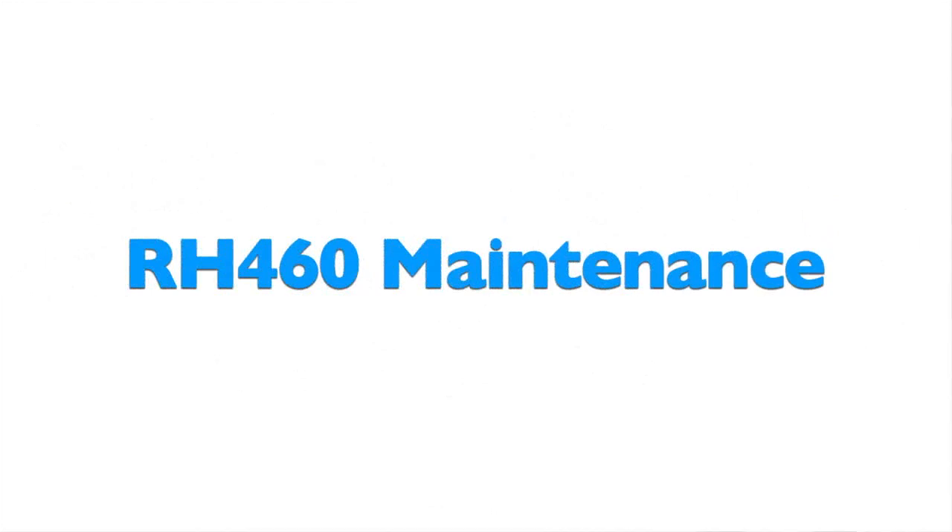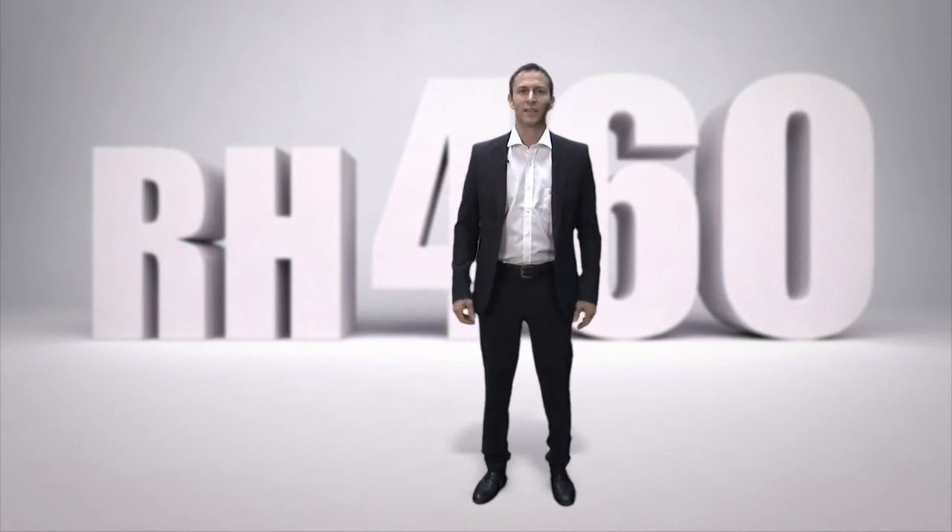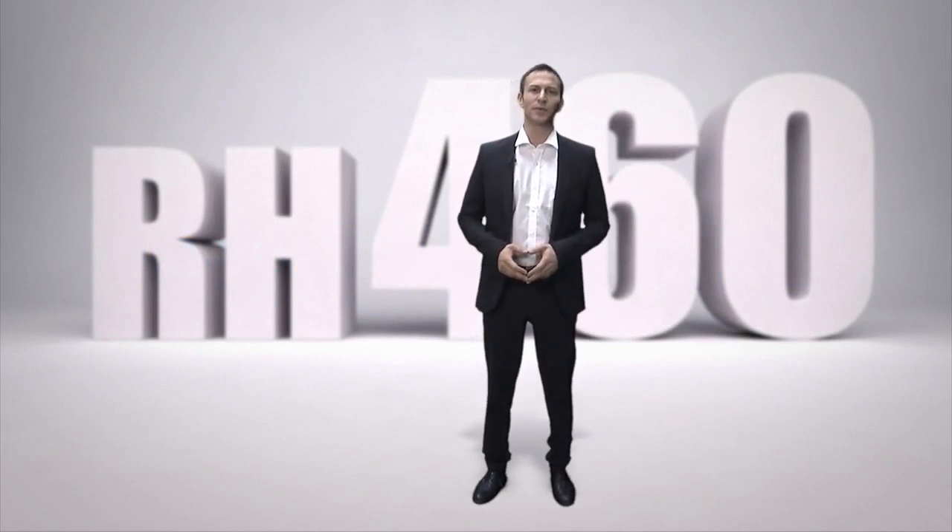This video is brought to you by Sandvik, the expert in rock drilling tools used in challenging environments in the mining and construction industries. Used and maintained correctly, our new RH460 family of DTH hammers will be a cost-effective and reliable partner for customers all over the world.